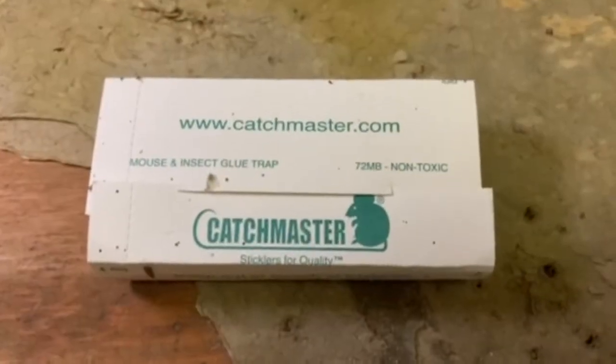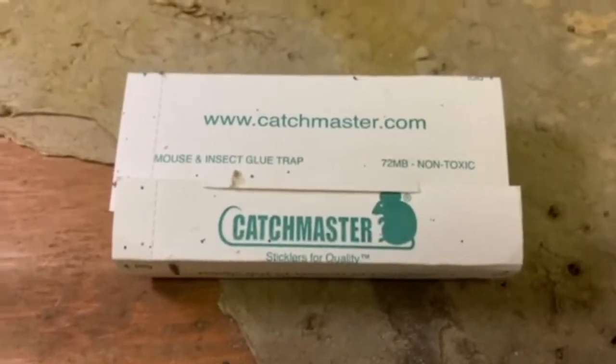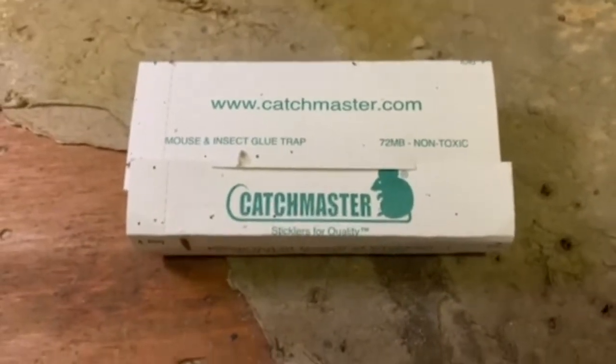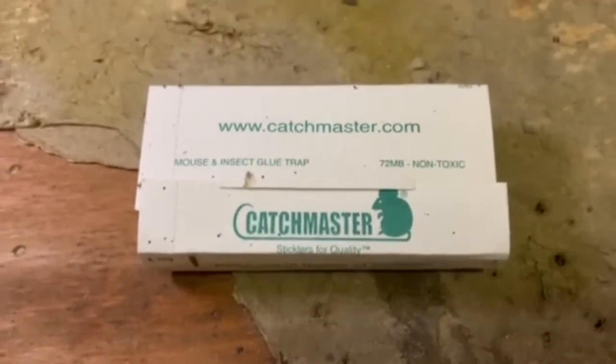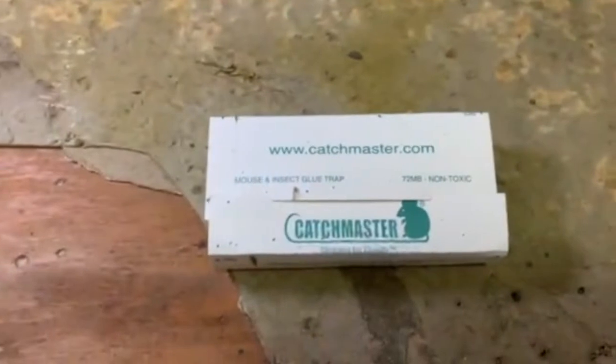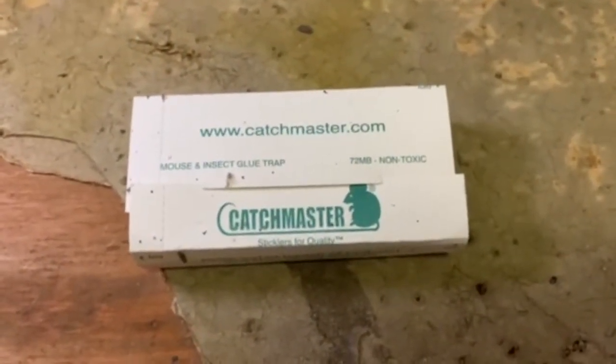One more pro tip on the Catchmaster glue boards: we live in North Carolina where there are a lot of water bugs. They're annoying in your garage and leave droppings everywhere. I've had this glue trap on the other side of the garage for a while now, and it's completely filled with water bugs. These things are great at catching insects as well. Hopefully this has been helpful — have a great day!